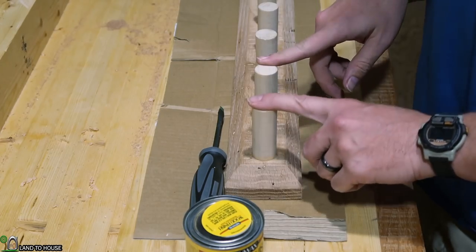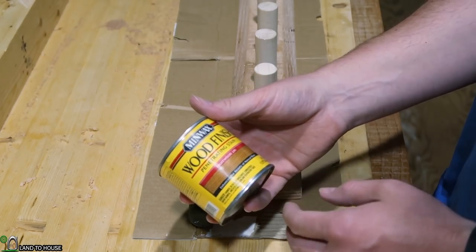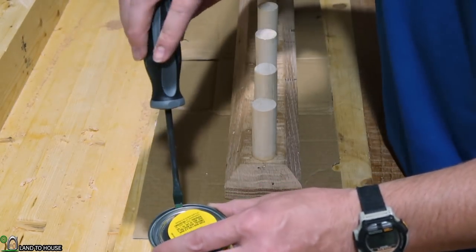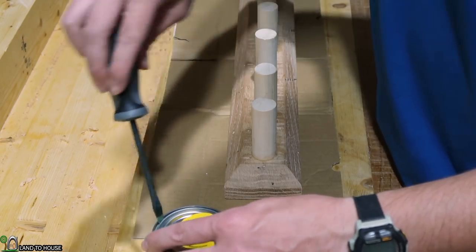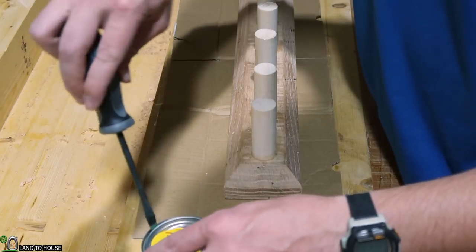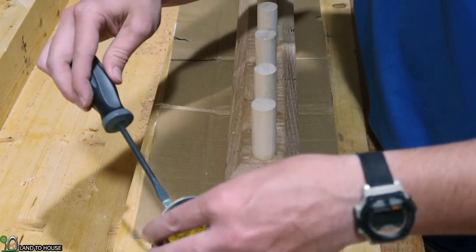The pegs are looking nice. The last thing I want to do is apply a little finish. I'm going to use a stain called Fruitwood 241. I was looking for something that would look similar to a bamboo color, and this seemed to be what I was looking for. Hopefully the pegs and the oak will match up nicely.